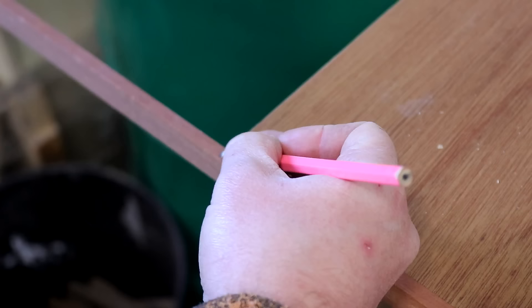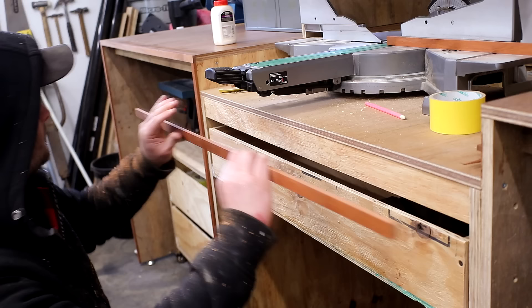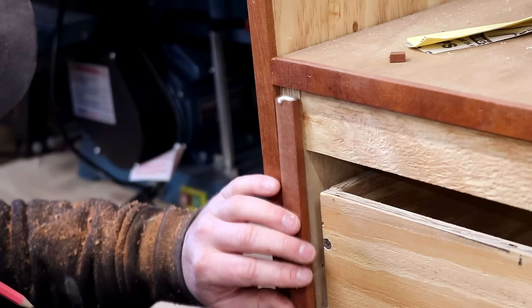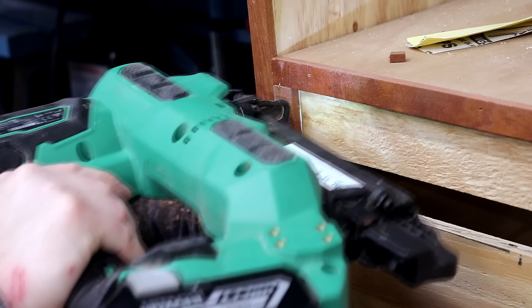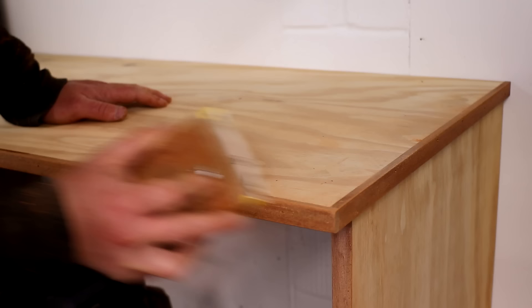I offered them up, marked for length, cut to length at the miter saw and then glued and pinned them in place. After a final bit of sanding the trim was looking good.